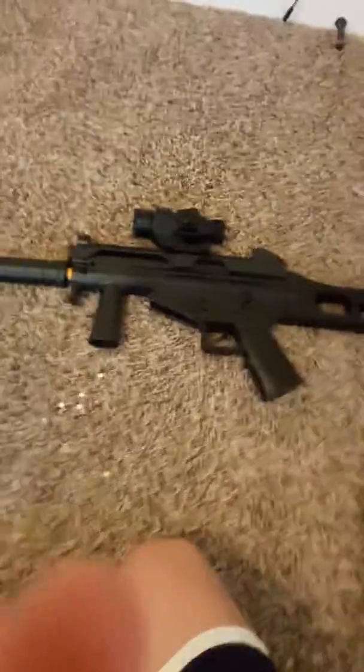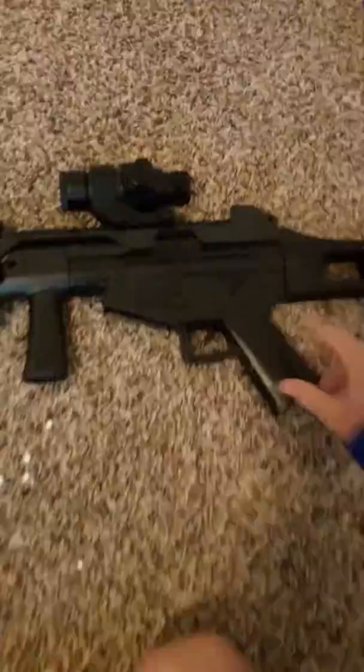So here's the Crossman Pulse R1. You got the safety right here — fire, non-fire.